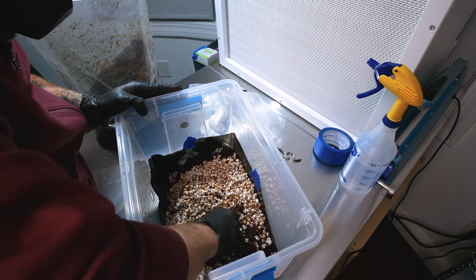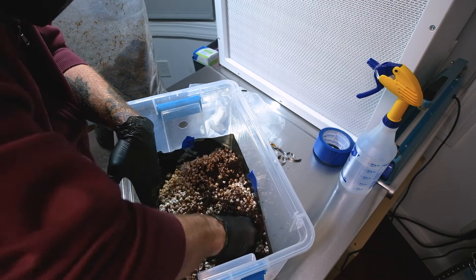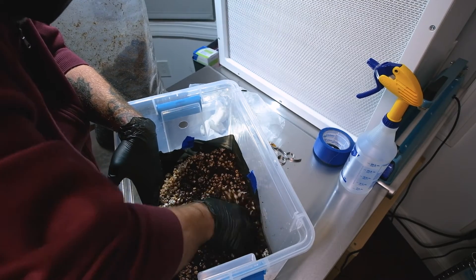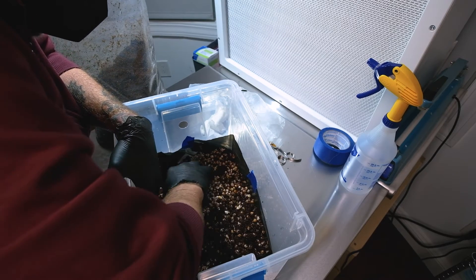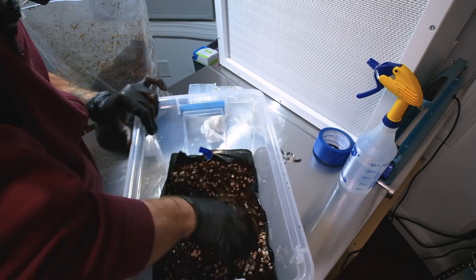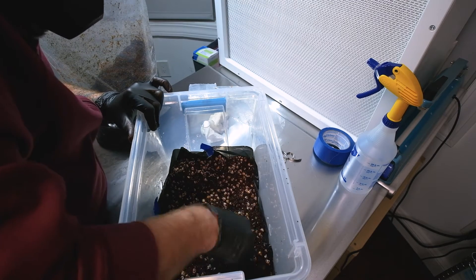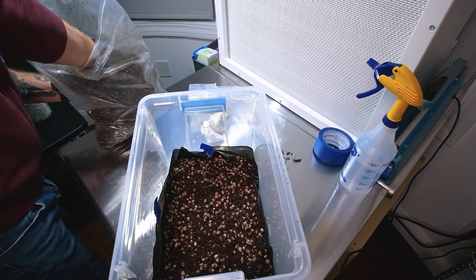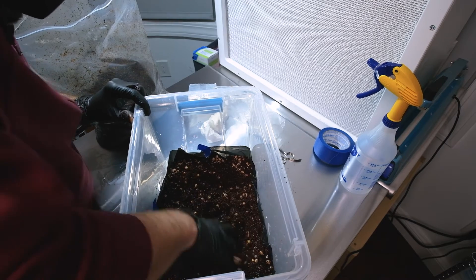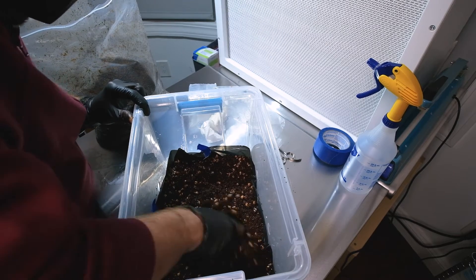Once you get all those grains broken up nicely, go ahead and mix all the substrate and the spawn together really well. Make sure you get down to the edges and corners and distribute everything as evenly as possible throughout the tub. I like to end up with about two and a half to three inches of substrate depth in the tub.